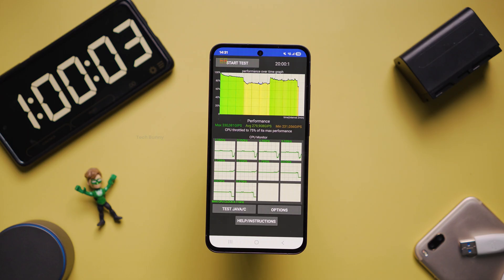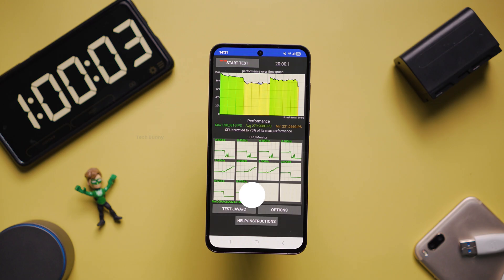Especially if you're a moderate user. In case you use this mobile phone mainly for video recordings, gaming, or other heavy tasks, you may need to charge it twice depending on your usage pattern. In the next video, I'm uploading the total charging time it takes to charge from 1% to 100% with the Samsung 25W charger. If you don't want to miss that video, hit the subscribe button and the bell icon beside it.